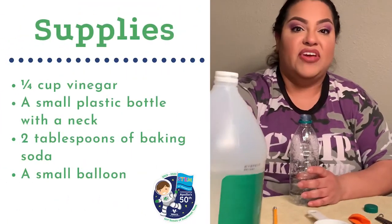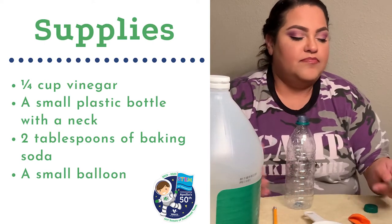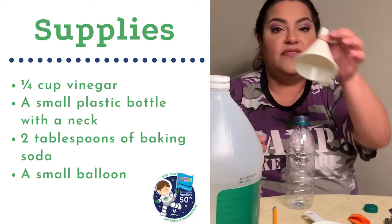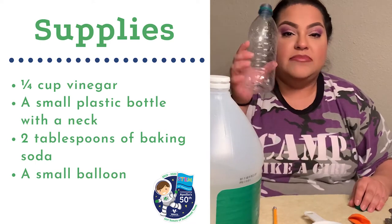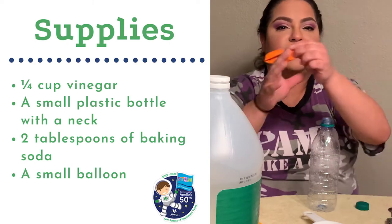Okay, quick review of what we need: one fourth cup of vinegar, two tablespoons of baking soda, a funnel if you have one — it will make the experiment much easier — an empty bottle, a pencil just in case, and of course a balloon. Make sure you wash your hands, your surface is clean, and put a towel on the surface so you don't get any dirt on the counter.